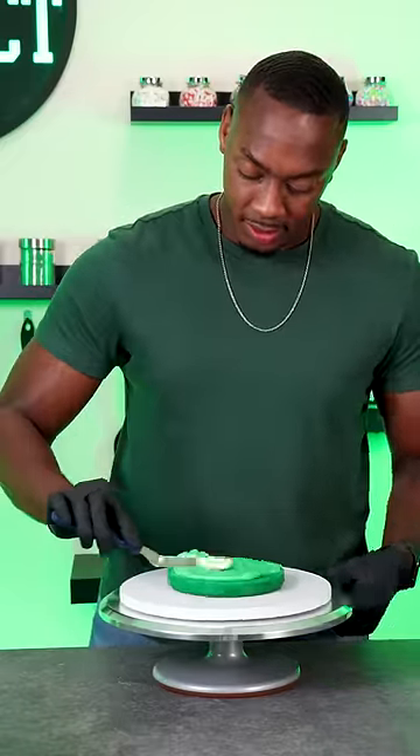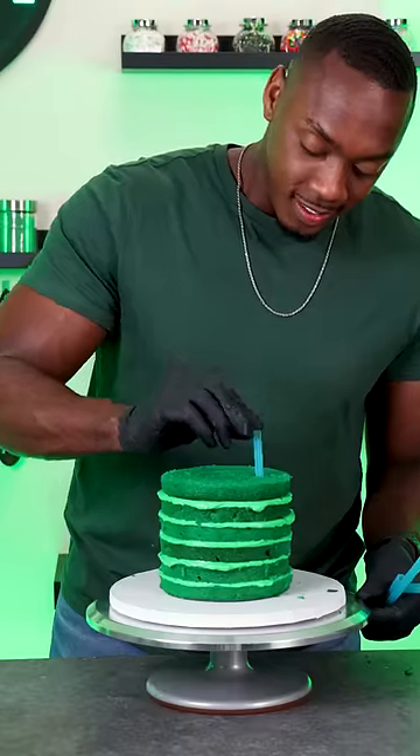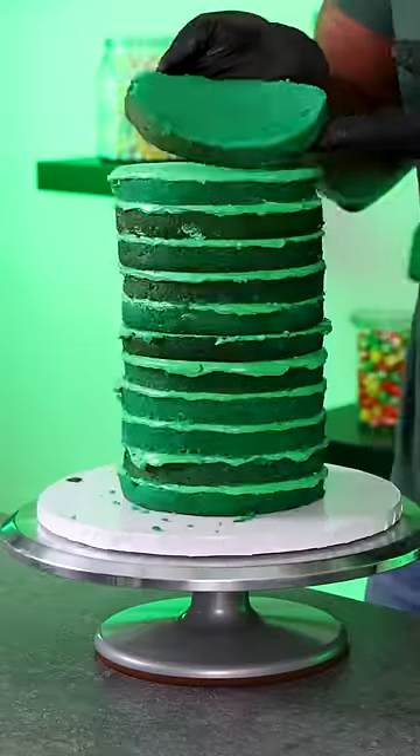Here's another monochromatic cake and I chose to use green this time. Because it's green I wanted to use a flavor that's kind of similar to that, so I used mint. I know that's a flavor that a lot of people don't like, but I actually really love mint.